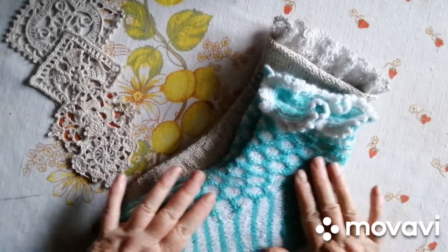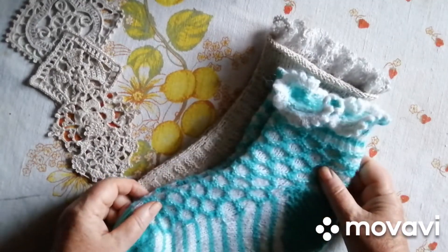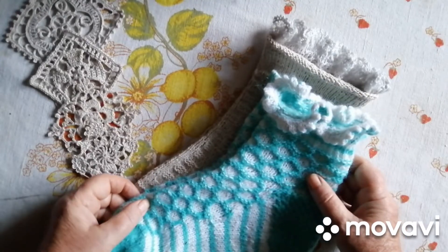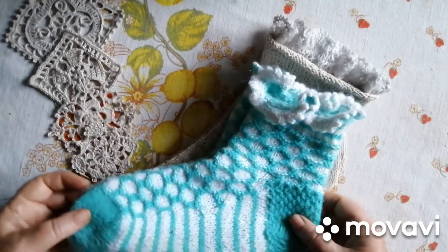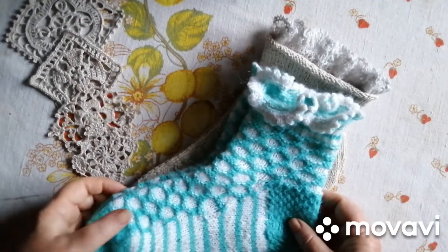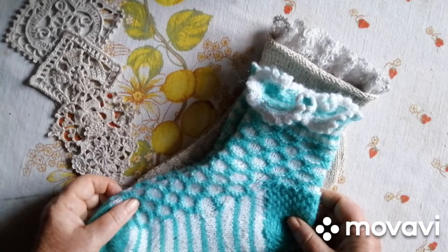Вітаю, друзі! Мене звуть Ольга. І я знов у грі, як організували українські дівчатка, і називається вона «Загадкові шкарпетки». Ось у мене вже друга пара з'язалася, а зараз ми подивимося, з чого все починалося.